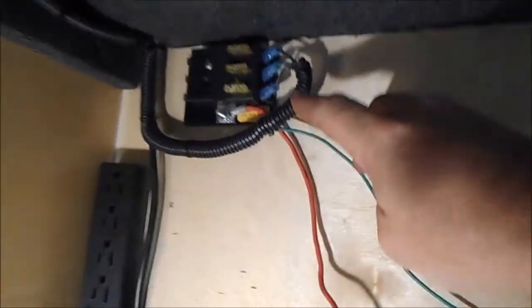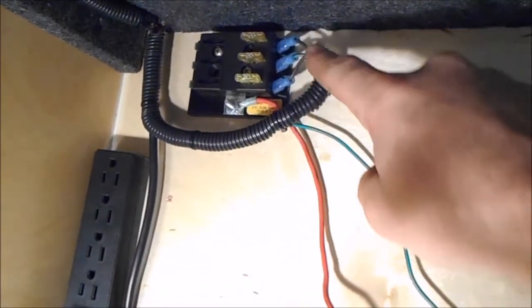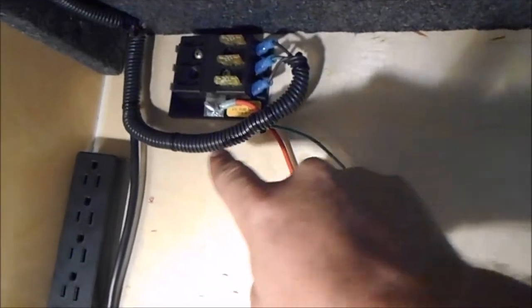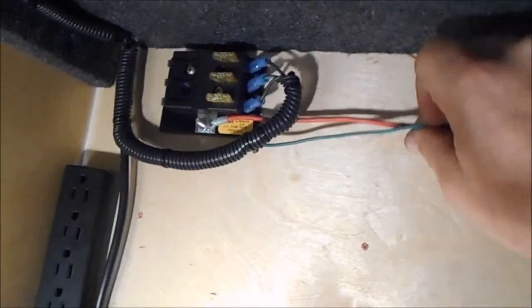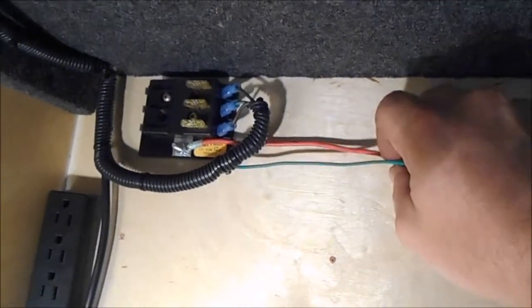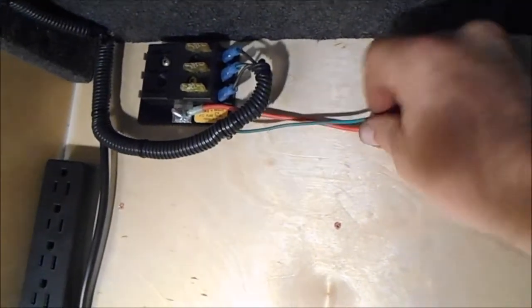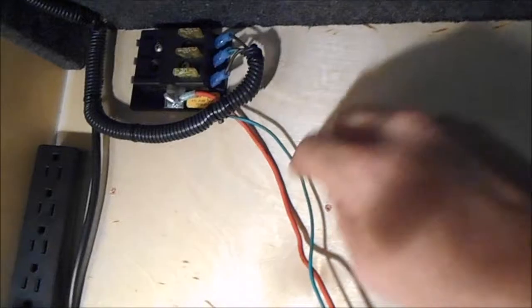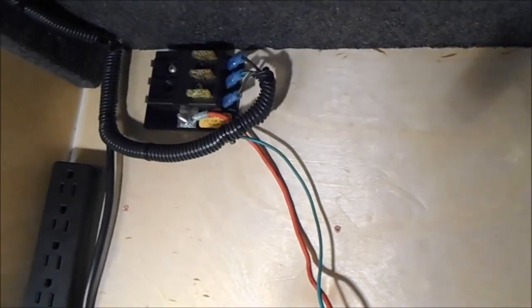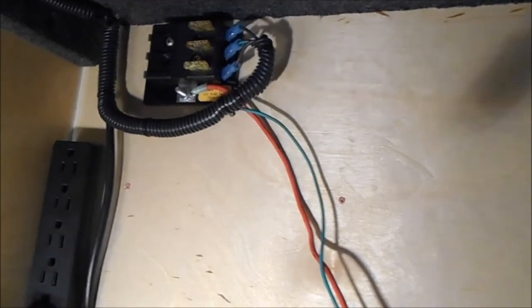We put some wire cover on there and zip ties to keep it nice and tidy. The red wire is our hot wire and the green wire is our ground - that's going to come over and hook down into the top of the converter.